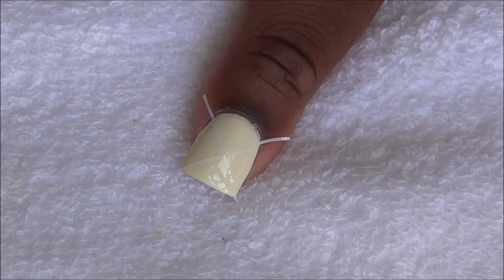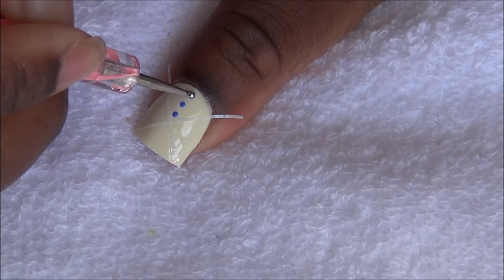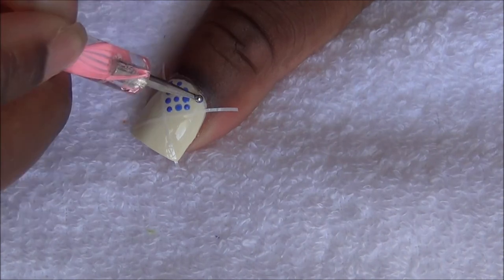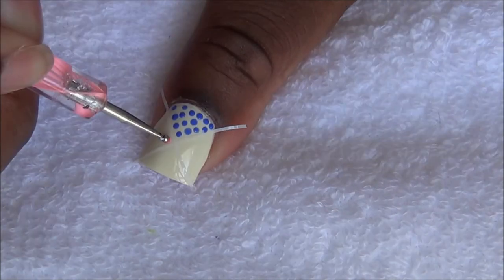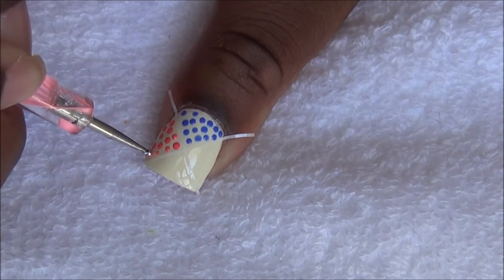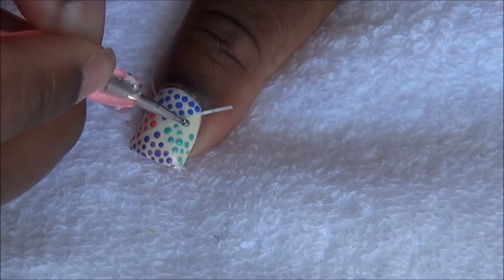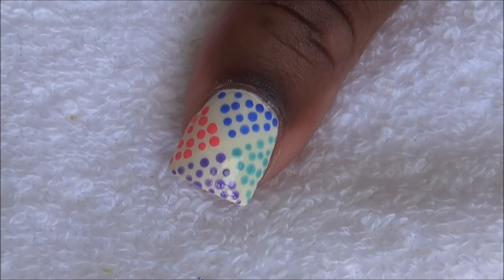We're going to fill in each section with one of these four polishes. Apply top coat and a 2mm round silver rhinestone and you're done.